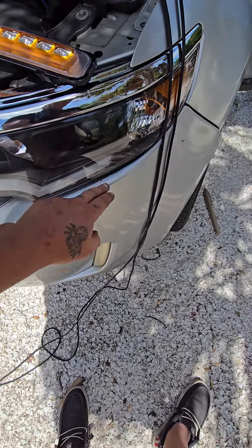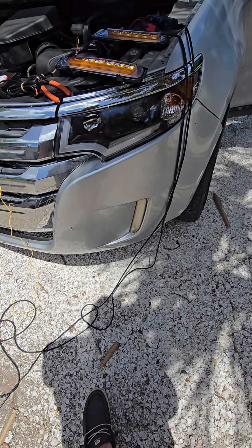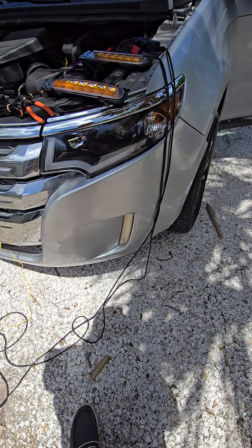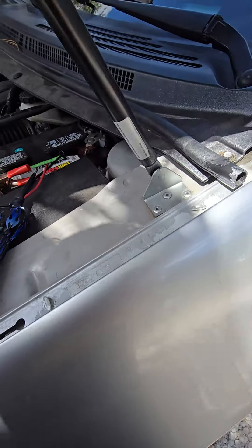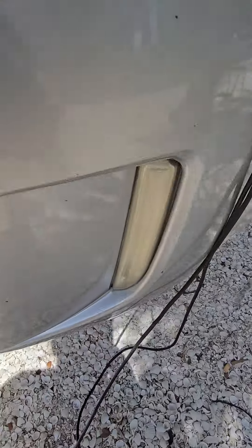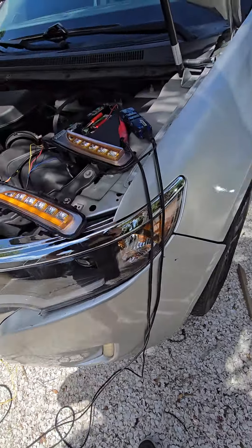I would think that the daytime running lights for this style — I'm going to have to hook up to these bottom lights because they don't come on when the vehicle is running unless it's dark out.